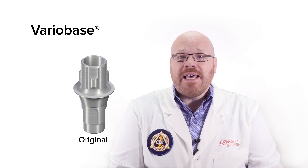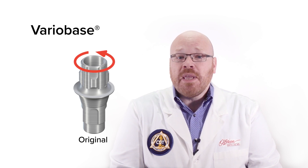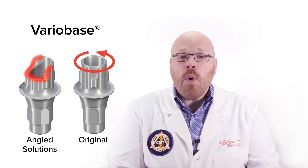The notable difference compared to the original VarioBase abutment is that on the original there's a uniform wall height all around the abutment. With the new angled solution VarioBase, one side of the abutment has been cut away, which is what allows for the angled access.